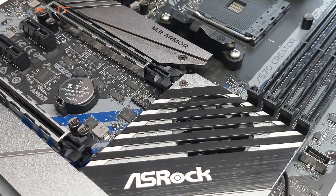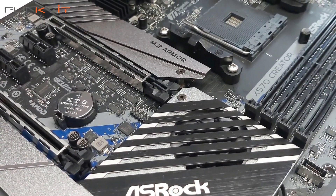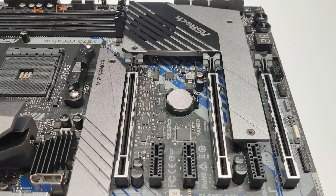For stability it comes with 14-phase power, as well as Dr. MOS, heat sinks with heat pipes, and an active fan to cool the chipset. This motherboard features the latest PCIe 4 standard and comes with dual Hyper M.2 slots for SSD, as well as the steel slot 16x PCIe for your graphics card.